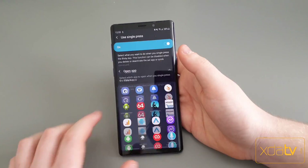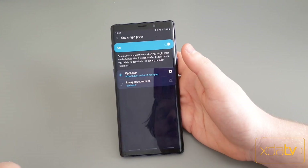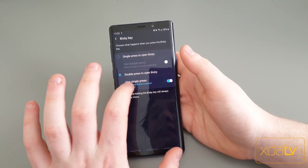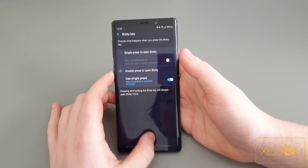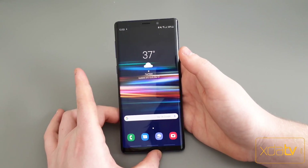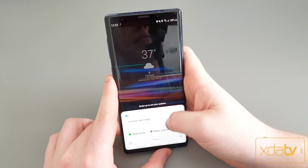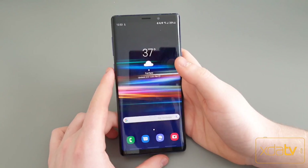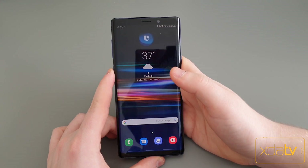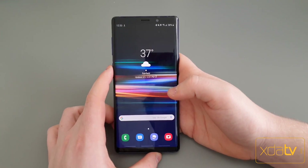So you just go here, go to Open App, and select which app you want to use it for. You select Bixby Button Assistant Remapper. You can also set it up so that a double tap opens Bixby, which means a single press will open Google Assistant. Press the button and Google Assistant opens. If you hold down on the button though, it's still going to open Bixby Voice. To get to Bixby settings and Bixby itself, you just double tap.